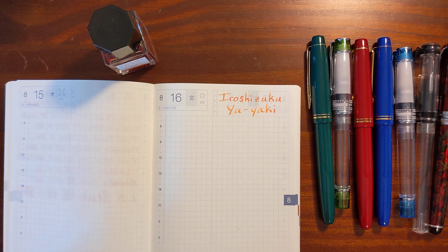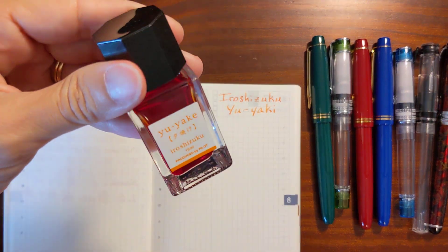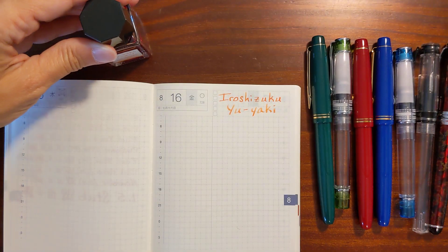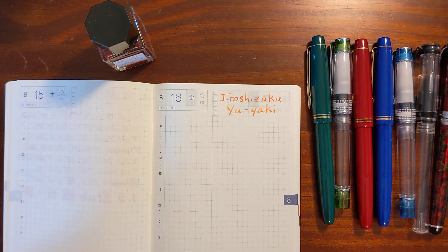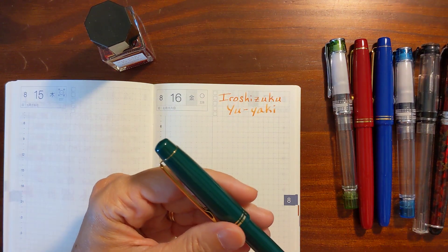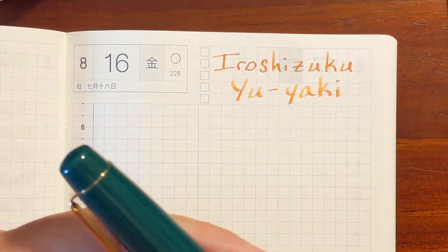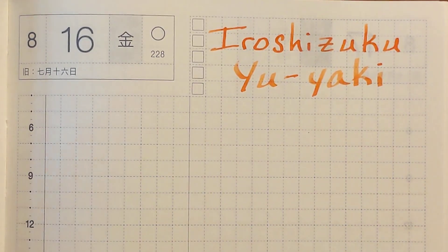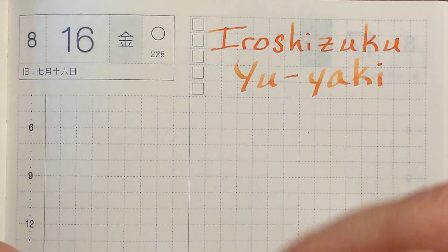This is Kathy from Gadget Stop 321 and in today's video I'm going to be taking a look at Hiroshizuku Yuyaki. I'll test it in a variety of pens and nib sizes ranging from a Pilot Extra Fine to a 1.5 stub, and I'm going to begin with the Pilot Extra Fine in my Pilot 78G+.